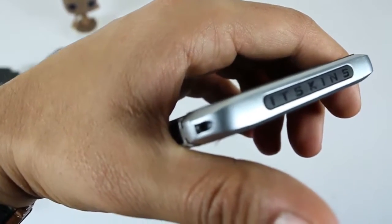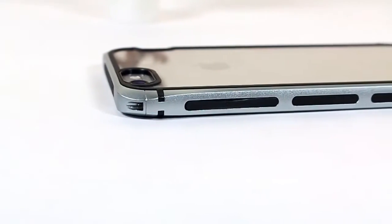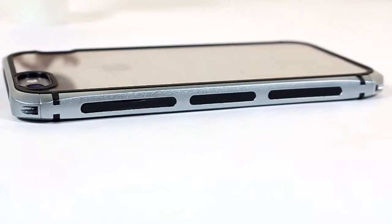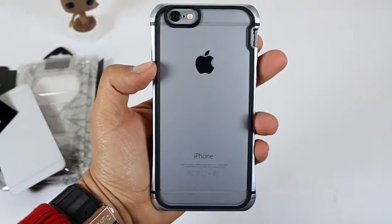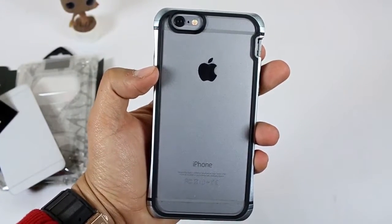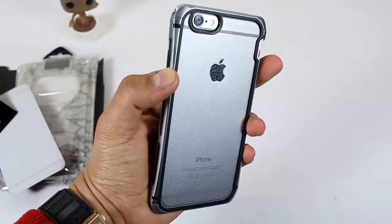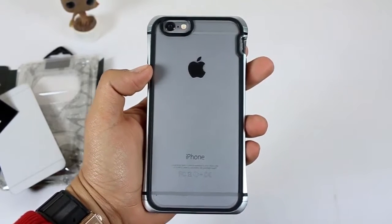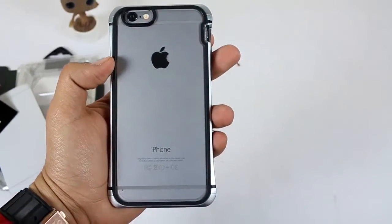At the top it has engraved iTaSkins branding, which looks cool. On the right there is a power/lock button, but sometimes it becomes hard to find because there is no pattern design on it. At the back it has a cut for the camera, noise cancellation mic, and dual-tone LED flash. The rest is transparent with the high-quality PC plate used by the company, which is highly clear from the back. I give this full five stars for the clear plating.